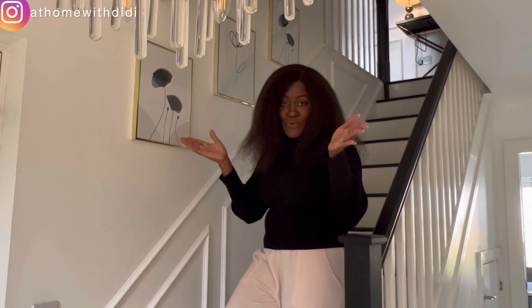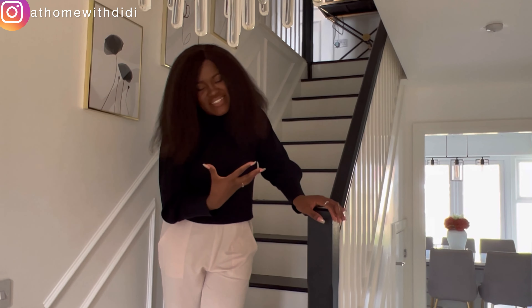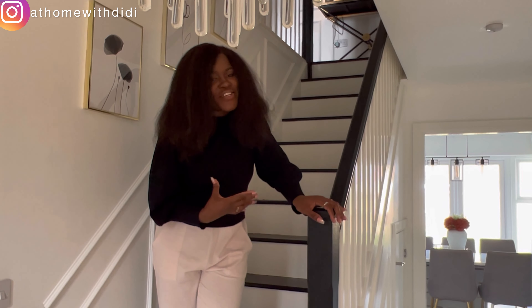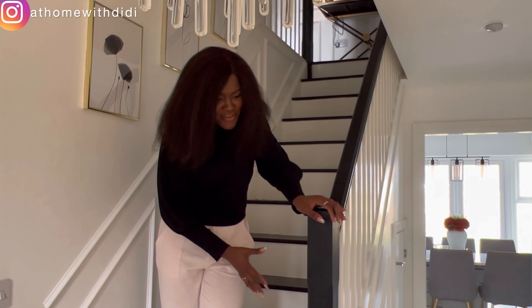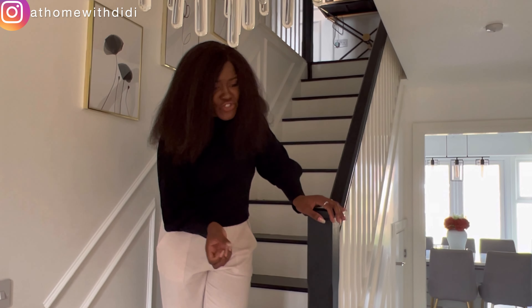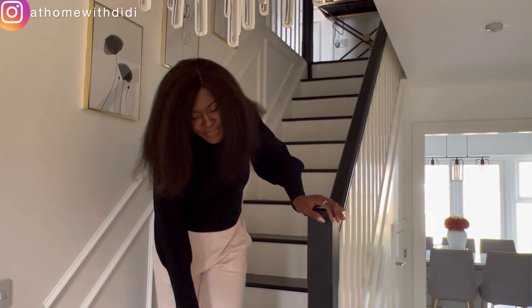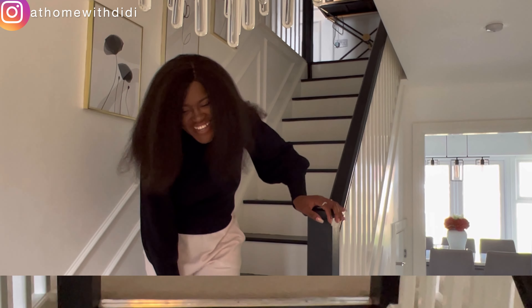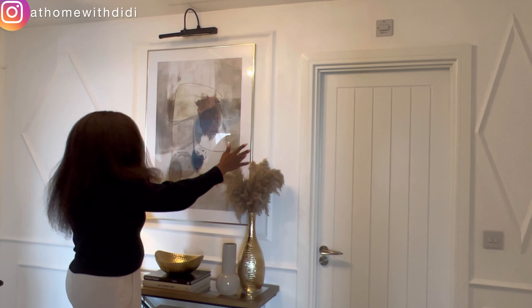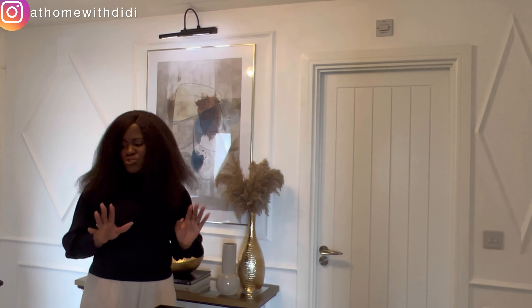Before we go upstairs, we added these wall moldings to most of our walls — even in the bedroom, as we'll see later. I think these moldings have added a lot of depth to the space, and the frames are from Sinuo. We're still contemplating whether to put a runner on the stairs. Runners look nice but they'd need hoovering constantly, so we're just enjoying the bare stairs for now since they're very easy to maintain — just a wet wipe and that's it.